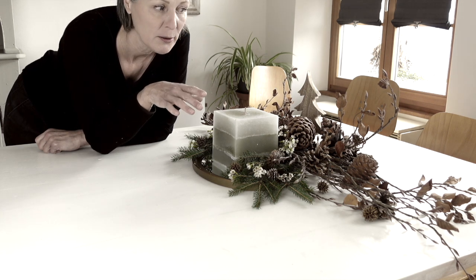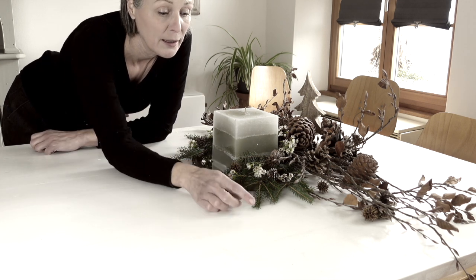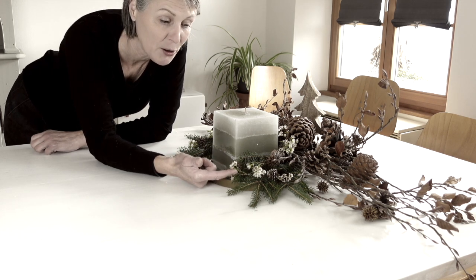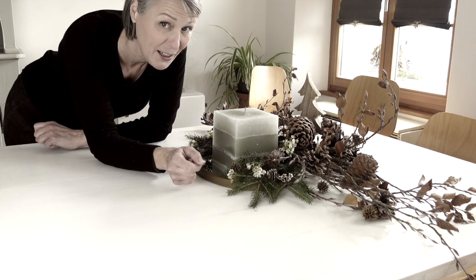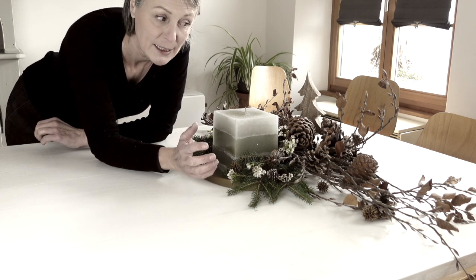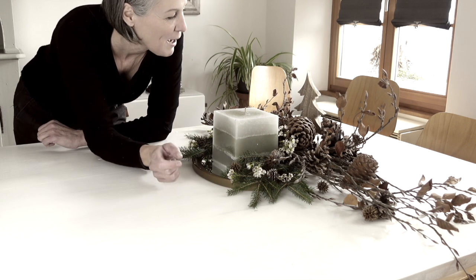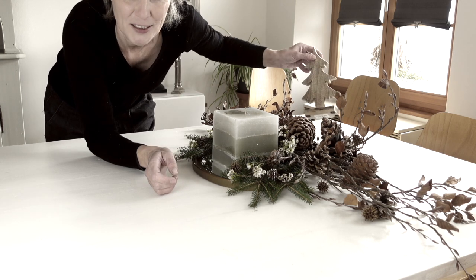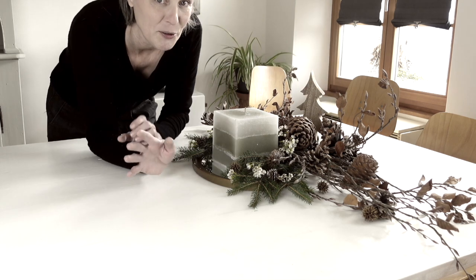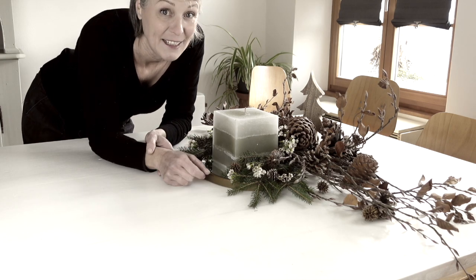Then I decorated with branches that still have a little foliage on them, fir branches, and also some of these flowers I still had left over from an arrangement I made for my mother. Pine cones, fir cones, spruce cones, and a small Christmas tree in the back. It would of course be nice if it were a little taller — maybe I'll do something more with it. But this is just meant to be a small idea.